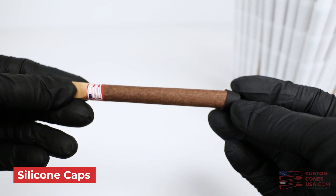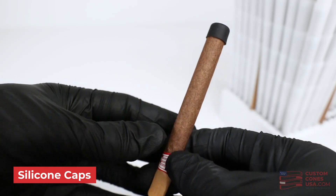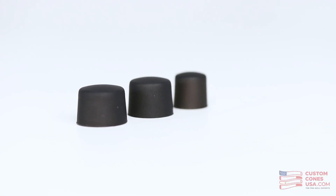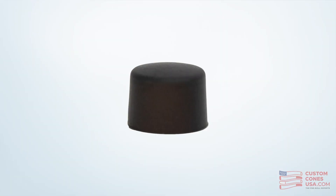These black silicone caps are the easiest way we've found to finish a pre-roll blunt without worrying about damaging the paper or losing any flour out of the top. They're lightweight, easy to use, and not only perfectly fit over the ends of your cones, but also signify to customers a premium product with a freshness locked in.